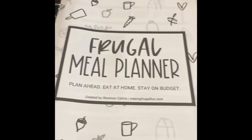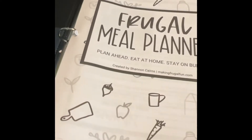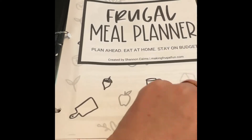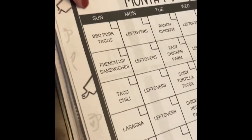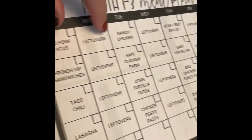I will post the link in the description box so you guys can go check it out for yourself. I did print it from her website — I did have to buy it, but it didn't ship to me. It has everything you need in it: how to use it, the meal plan for the month, and it gives you the meal and then the next night's leftovers, so you make something, eat leftovers, make something, leftovers, and so on for the month.